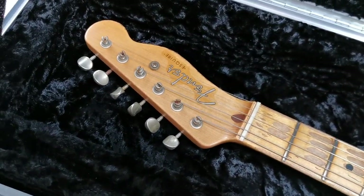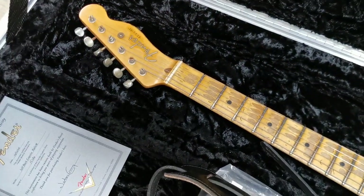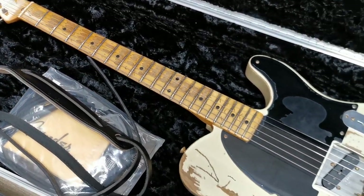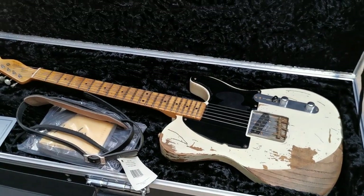Thanks for watching. By the way, this guitar has been sold already. But if you check out rjvguitars.com, you will see available guitars at the moment. Thanks for watching — have a good day, bye bye.